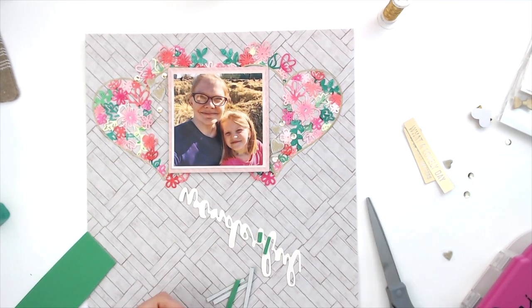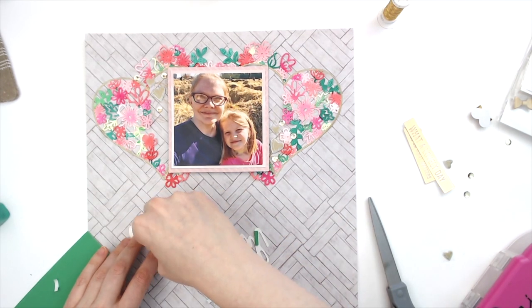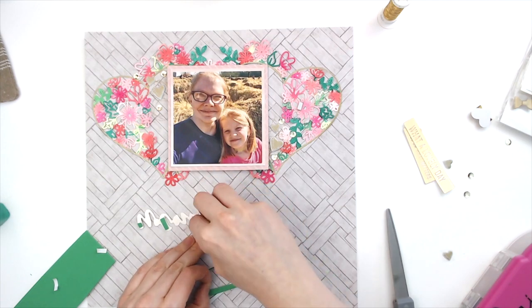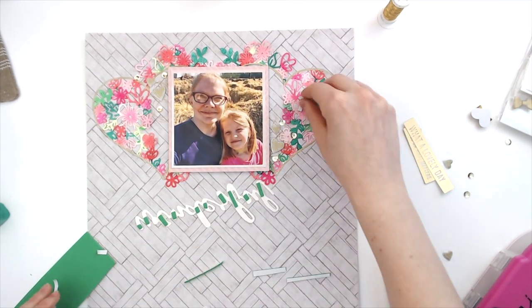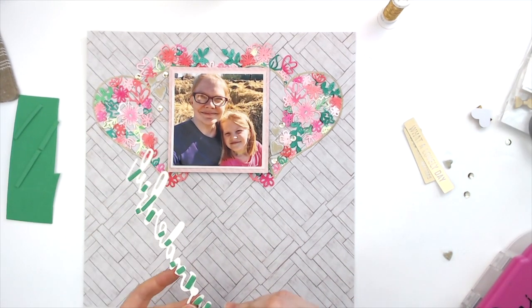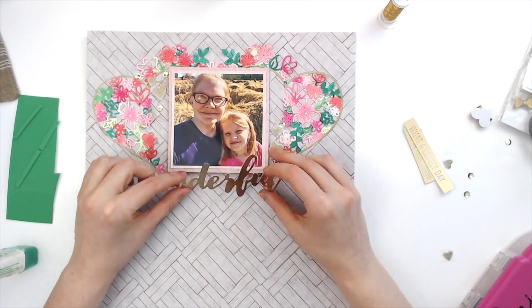I don't want the fun foam stacked on top of the picture — I want it under the picture. I just use the cheap craft foam from Walmart, the adhesive-backed stuff. I prefer that because I find it's a little bit thicker than the non-adhesive-backed stuff and it has adhesive on it, which really helps you out here — because otherwise you'd have to glue it and wait for the glue to dry before you could add more glue to stick it down. So it works really nice, and I wanted that to overlap the picture just a little bit.